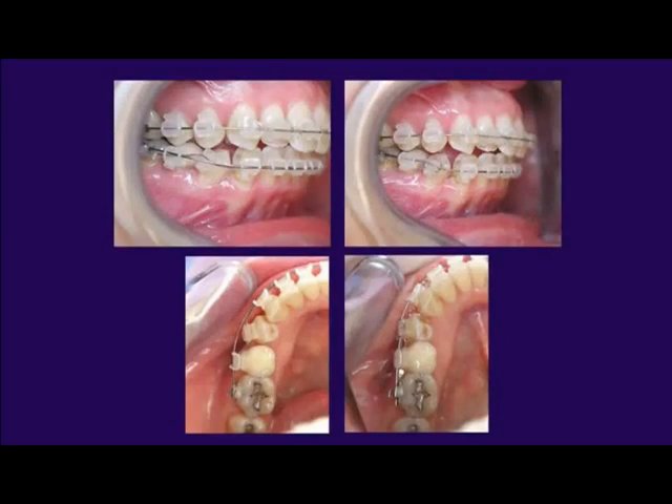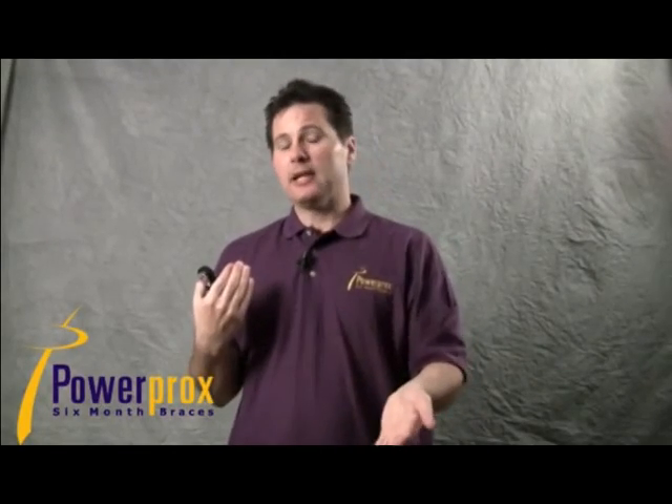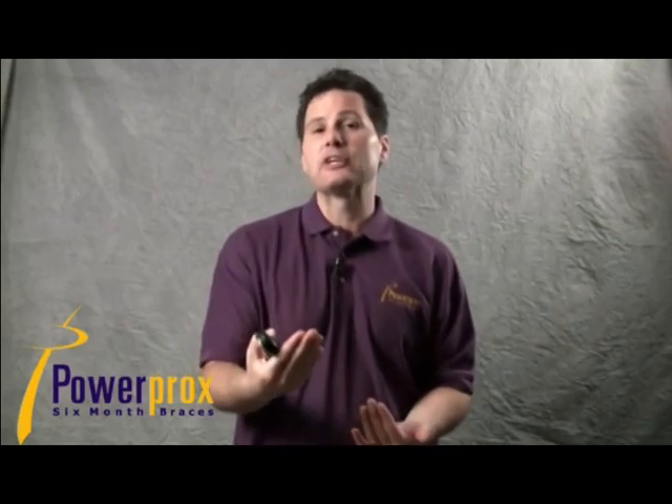When do I use the slingshot versus the alignment piggyback? If the tooth is rotated — as in this bicuspid example — I tend to use the alignment piggyback, because I can correct the rotation and bring the tooth facially simultaneously, killing two birds with one stone. If the tooth is straight but just palatally or lingually displaced, I tend to use the slingshot.